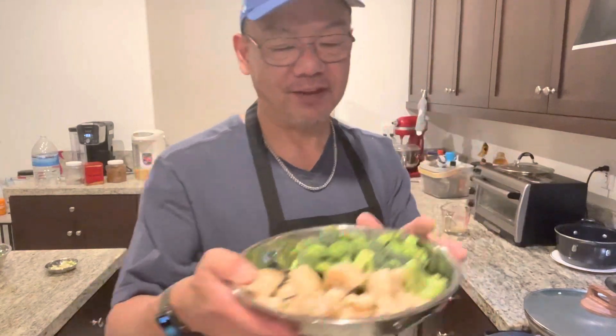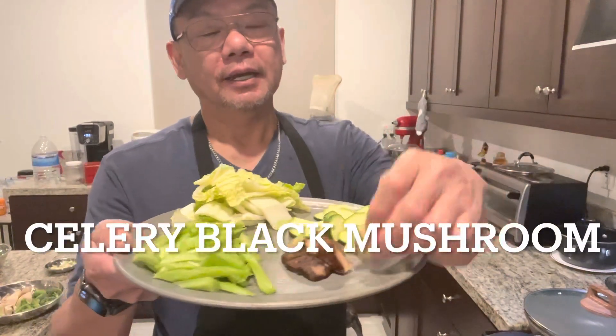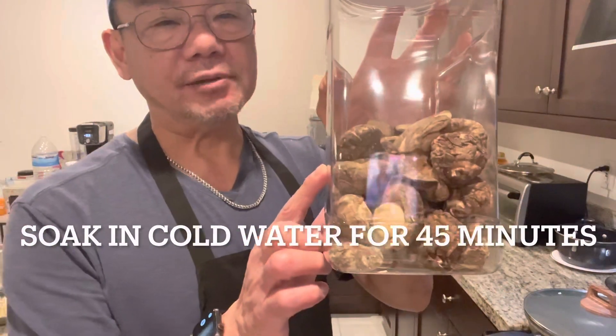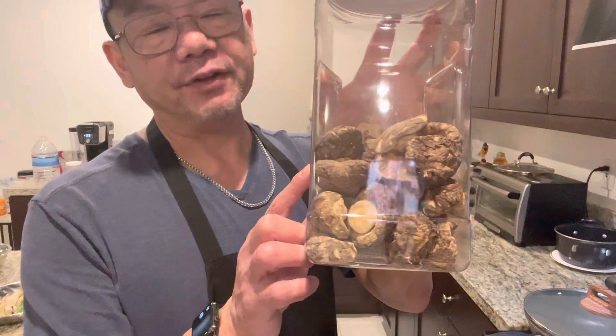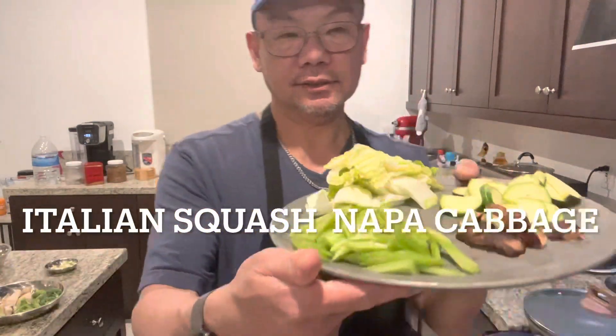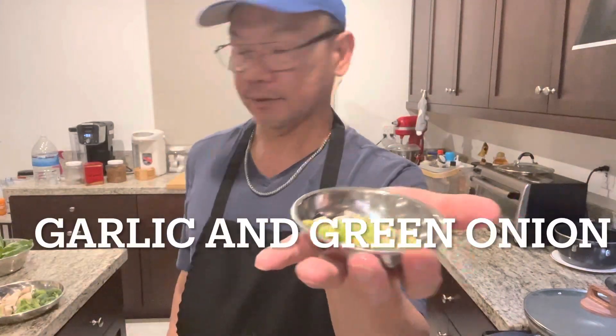Let's take a close look at the vegetables: broccoli, mushroom, celery, Japanese mushroom — you have to soak them in cold water for about 45 minutes. Squash, Napa cabbage, bok choy, carrots, garlic, and green onion. If you're a spicy person, just put some fresh cherry pepper in it. You can put any kind of vegetable that you like, since different regions have different kinds of vegetables.